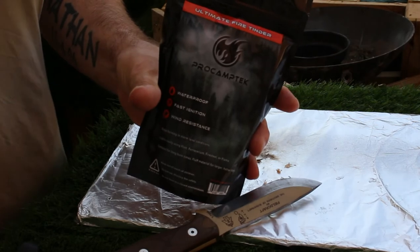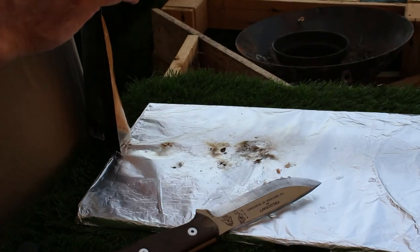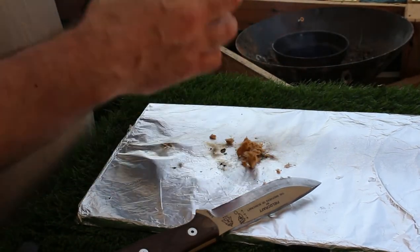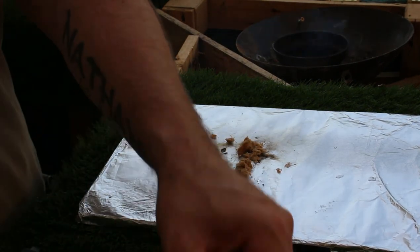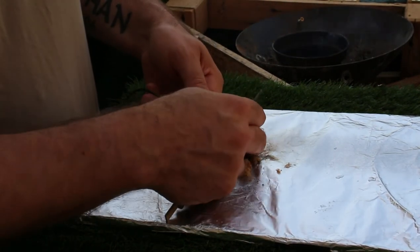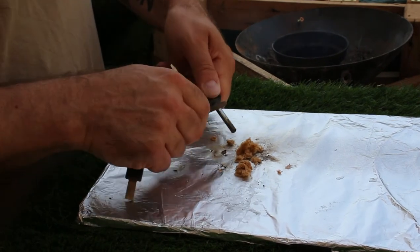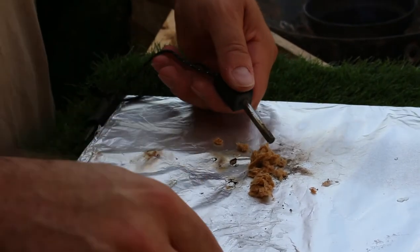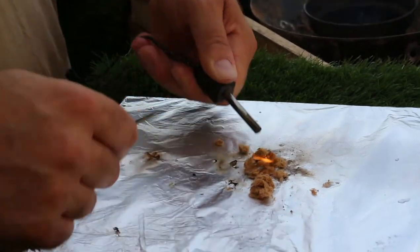The kettle's done. Another ProCam Tech product — this is the Ultimate Fire Tinder. We'll use a skinny little striker for this one. There we go.